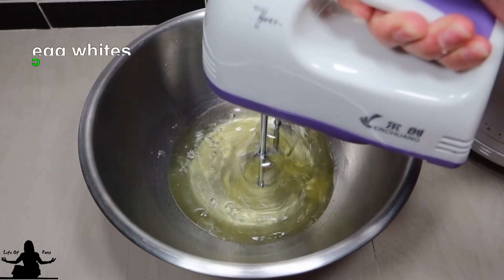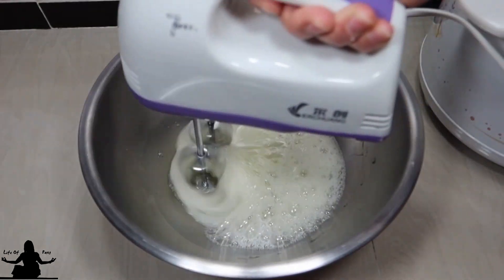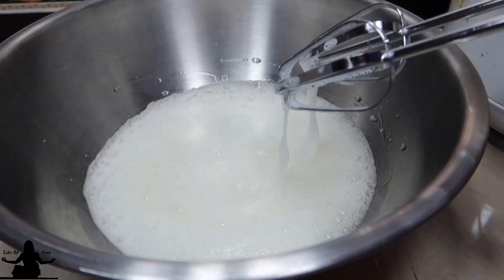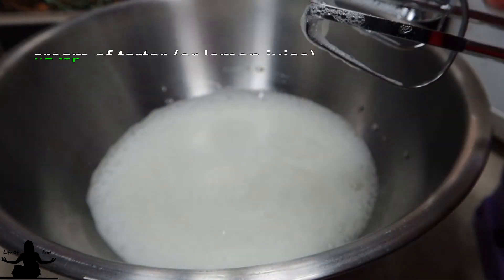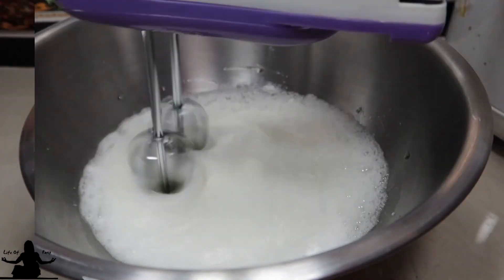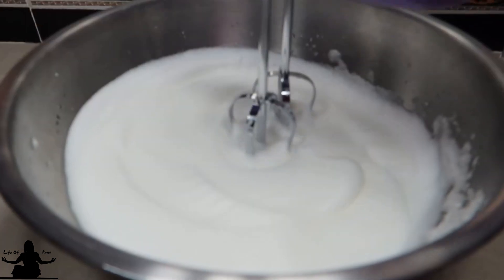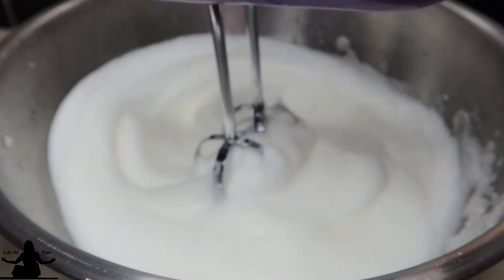Beat the egg whites on low for about 1 minute, then add the cream of tartar or lemon juice. Now beat on medium until you get stiff peaks — that's usually four to five minutes.